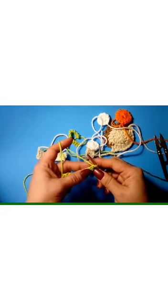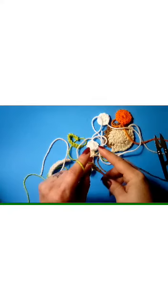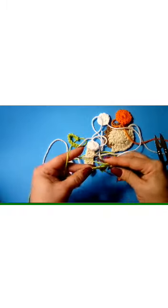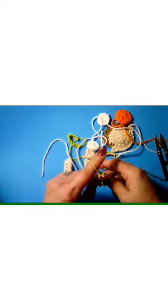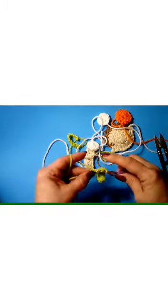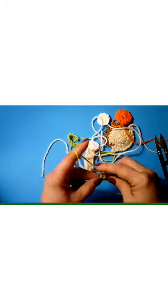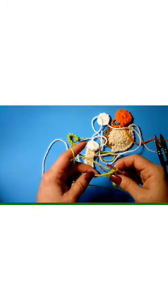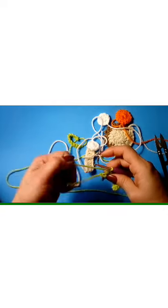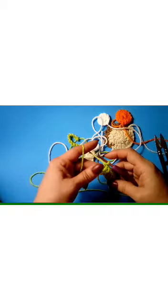Double crochet in the third chain from your hook — 1, 2, 3 — and in each chain back to your beginning chain. Count the chain 3 as a double crochet: 3, 4, 5, 6, 7, 8, 9, 10, 11, 12. You will have 11 double crochets plus your chain three, for 12 total. Now this is how we're going to work up each row, and we're going to need four rows for your jersey.